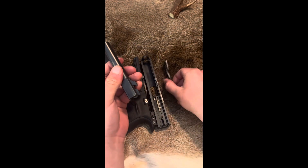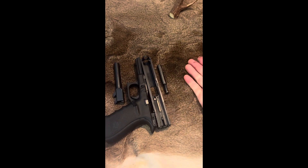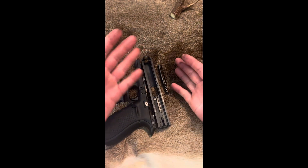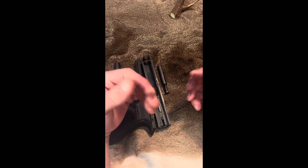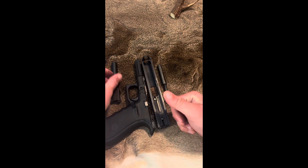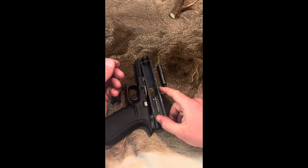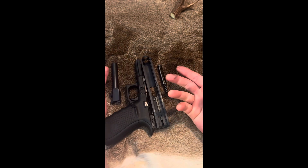So this is a basic field strip of the Glock Model 20. Also worth noting — this will work with any of the Glock handguns; the disassembly process is the exact same. So whether you have a Glock 40, which is a long-slide 10mm, or a Glock Model 42, which is Glock's smallest gun in 380, it will all follow the same basic rules for takedown.